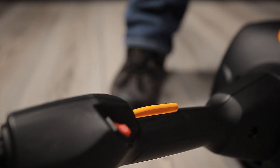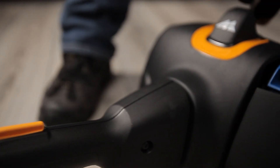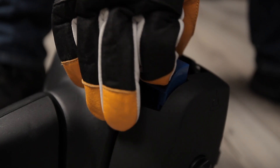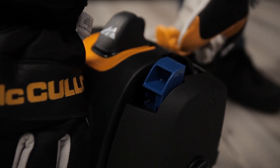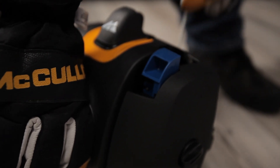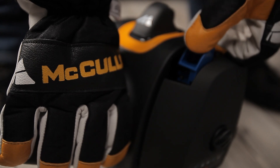Our products are fitted with three different kinds of chokes. These will now be demonstrated as follows. On this model, there are two positions. For the start position with a cold engine, you must pull out the choke. Pull the starter rope until the engine fires once or starts running. Then shut the choke off.